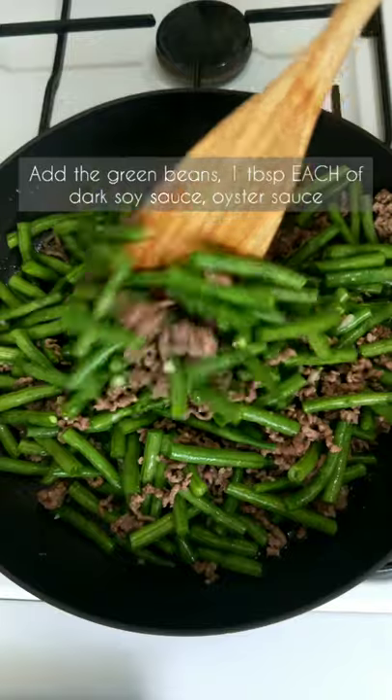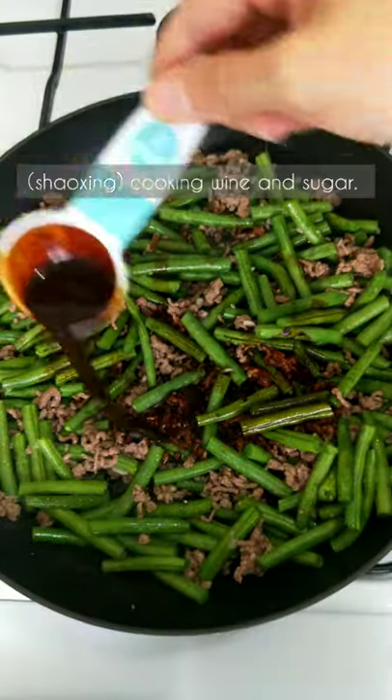Add the green beans, then a tablespoon each of dark soy sauce, oyster sauce, cooking wine, and sugar.